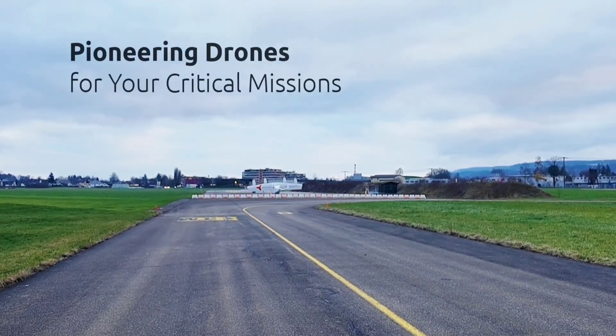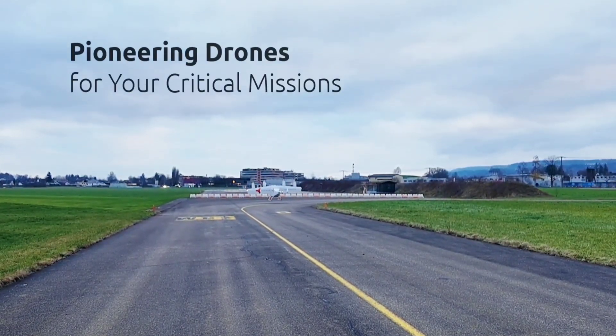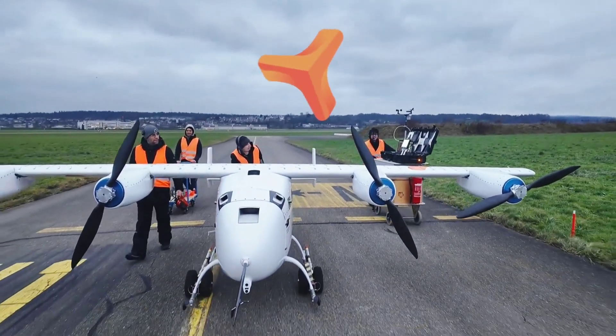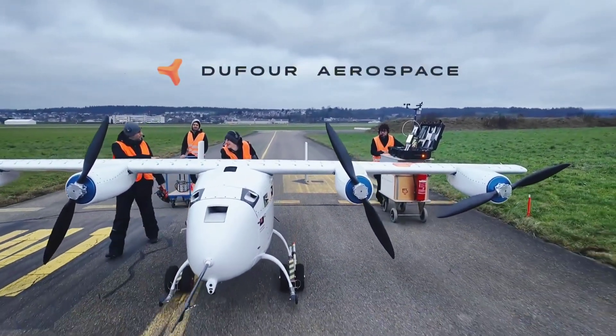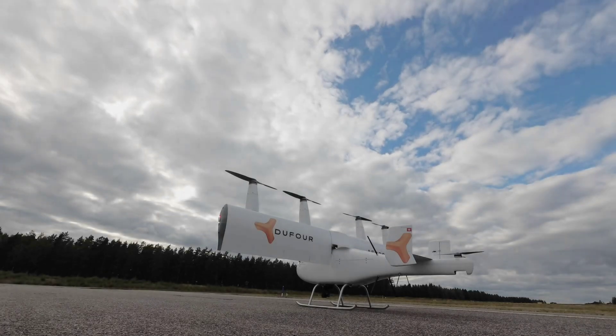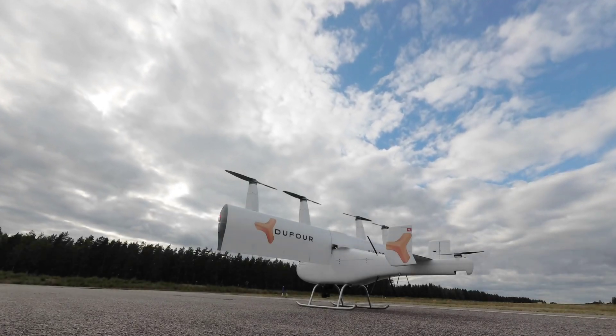Advantages like these are essential for a cargo aircraft, particularly when talking about critical cargo such as medical supplies or urgently needed spare parts — and these are exactly the types of missions that Aero 2 is targeting. This Swiss-made hybrid drone is specifically designed as a reliable, sustainable alternative in this sector.